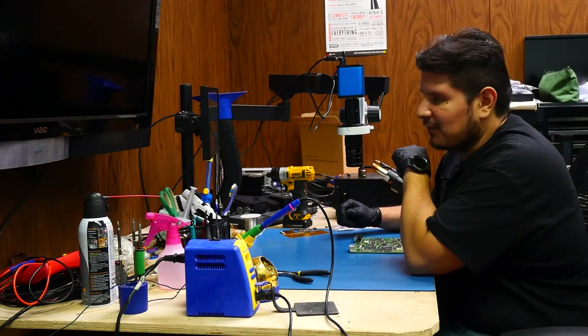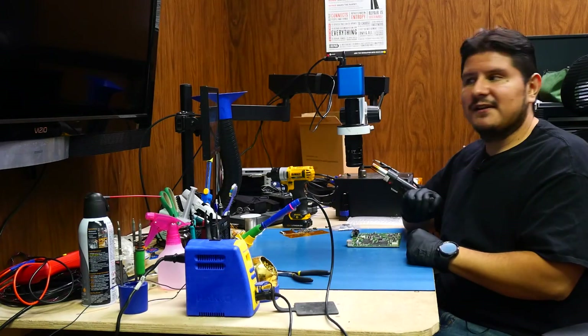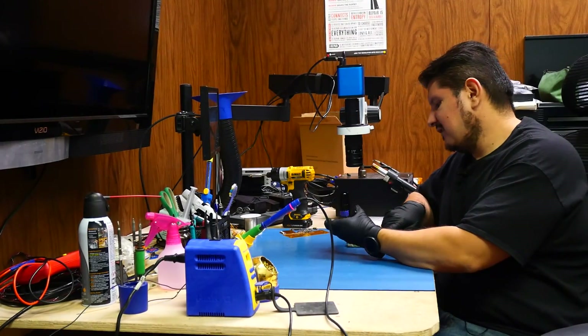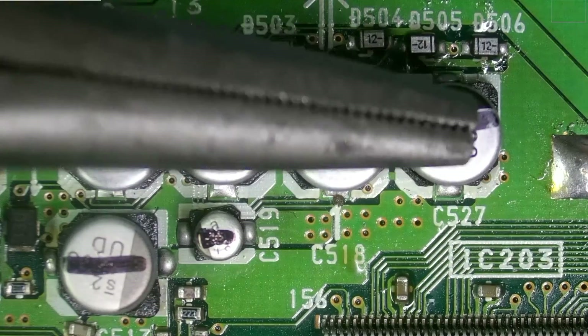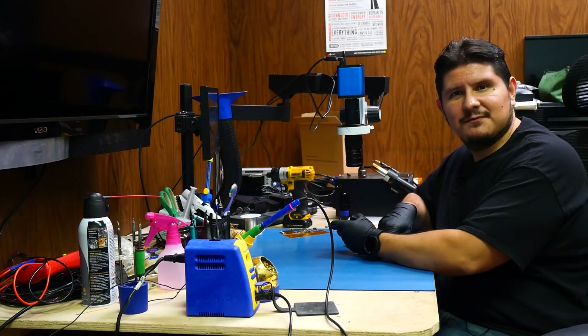We have removed the serial port and now it is time to remove these capacitors. Which ones do we need to remove exactly? Well according to the guide, we need to remove this one, this one, this one, this one, and this one. And I believe that to be all.